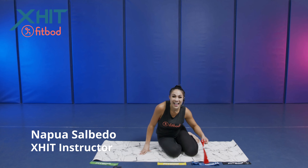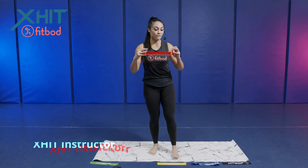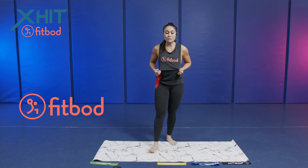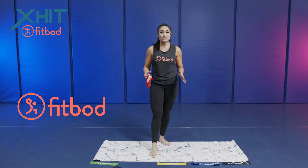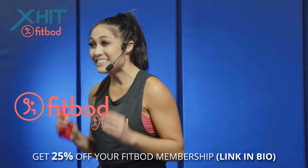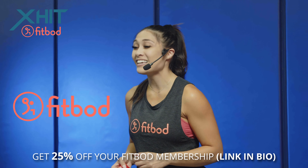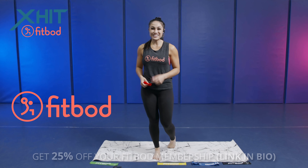That concludes our workout on this FitBod app. We used our FitBod mini loop bands. This is an awesome workout and you can do this workout at home. You can choose your exercises and tailor your workout to fit your fitness goals. You can find all of this on the FitBod app — and you got a 25% discount on your membership. Click that link in the description below. I'm Napua Salvito, your host for XHIT. I'll see you soon.